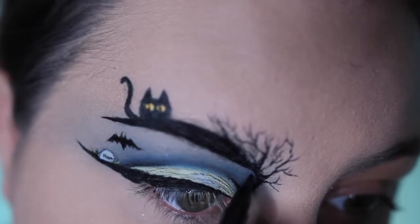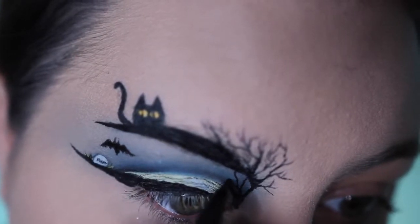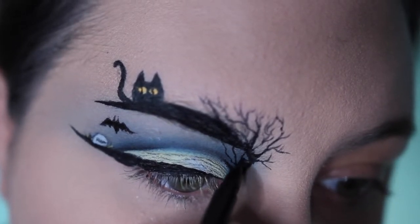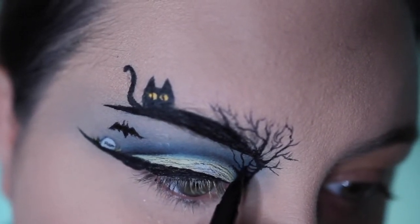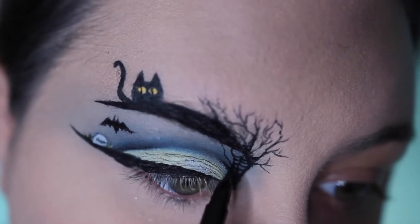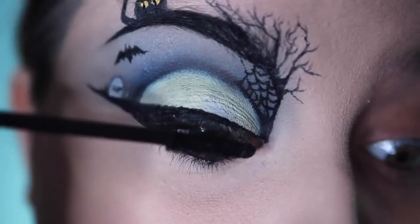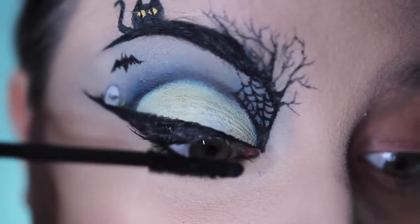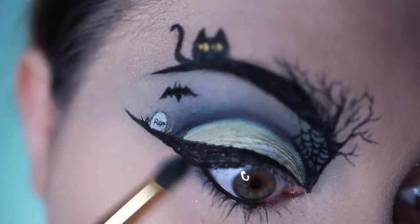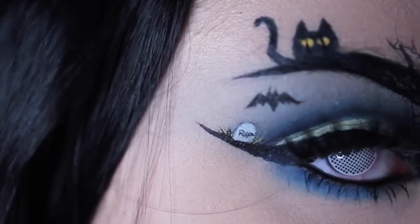I then took the green liquid liner and put little dots of it next to the gravestone to look like little grass. No Halloween look is complete without a little spider web, so I made a little spider web on the inner corner of my eye, connecting from the tree to the cut crease and my brow — just the lines and curves between each line, just like you learned in the second grade. I then popped on a layer of mascara and some false lashes — I am using Coco Lashes in Goddess. I then run some of that same blue shadow underneath my lower lash line, threw in a white mesh camo eyes contact, and that is it for this Halloween-inspired eye look.